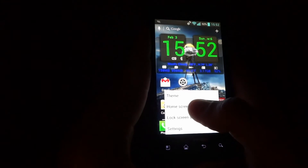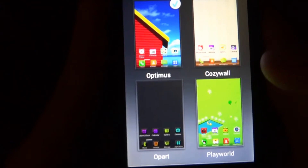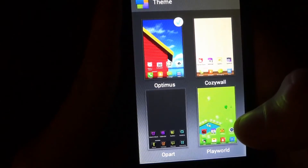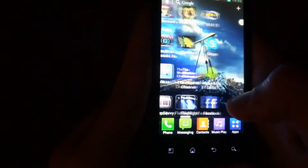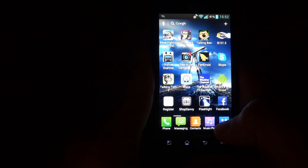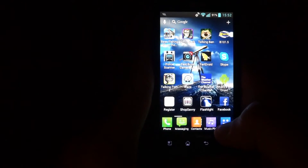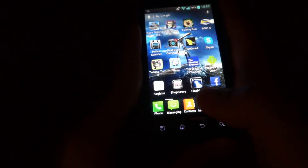By the way, it's got themes. Those are basically the themes — I have it on Optimus. Any questions, comments, or anything like that you can place in the comments section. I will probably do a follow-up to this if I get a few more questions.